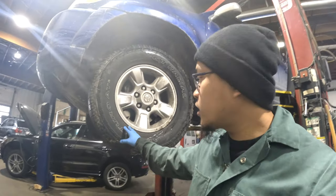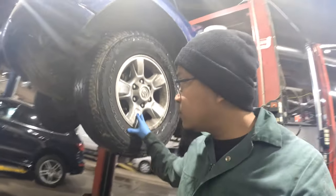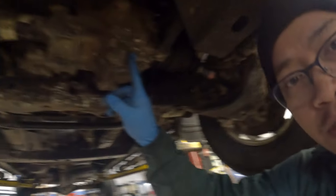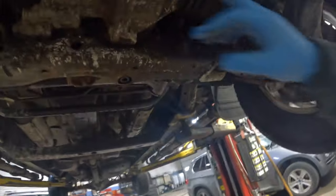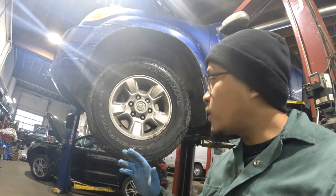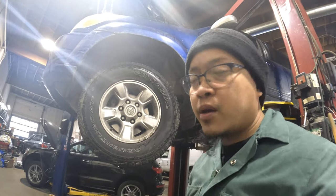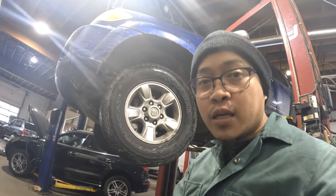Hey guys, for today's video we're gonna remove the front differential of this 2005 Toyota Tundra. The front differential is broken - it sometimes locks up and when I turn it's making noise from the inside. I think the bearing is broken, so I'm gonna try to remove the front differential and repair it. If I can't repair it, I'll replace it. Keep on watching guys.